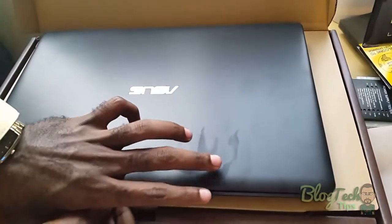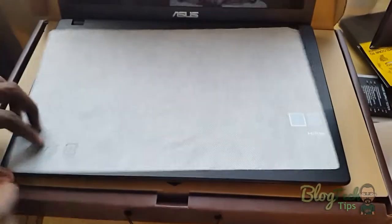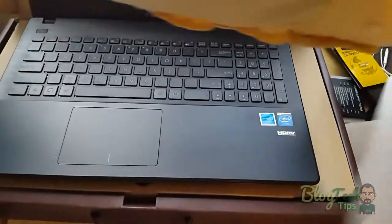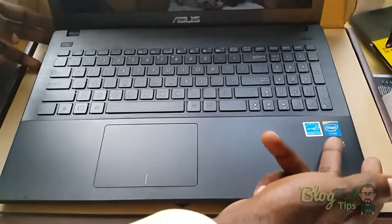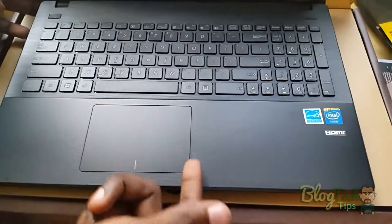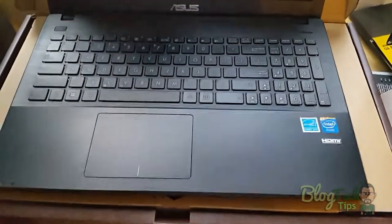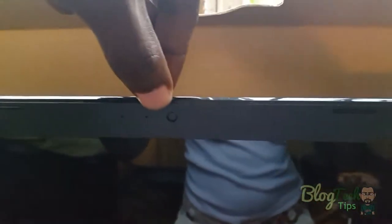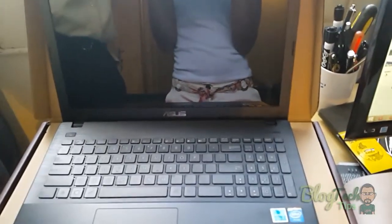Alright, so here we have it. We're going to remove the paper — this is the laptop itself. We have the Intel Inside marking, the HD Vision logo, the touchpad and the keypad, the ASUS logo, and the camera up top. This has been a quick unboxing. When we come back we may give this a quick test just to show you how it looks booted up. Thank you guys, bye bye.